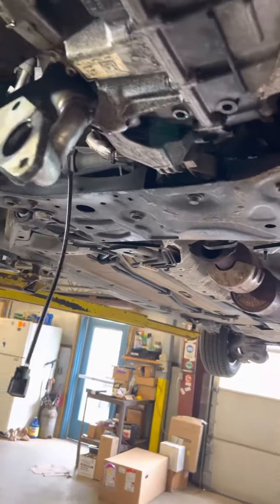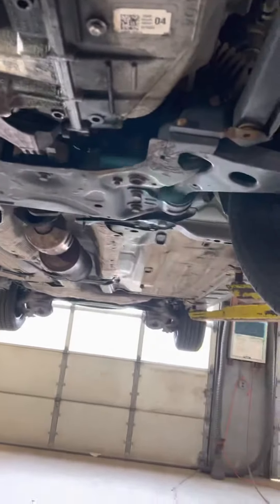The service manual tells you to drop the subframe, take the axles out, take the control arms off, and take the tie rods off.